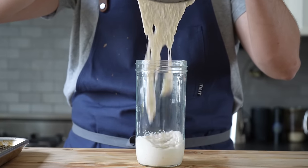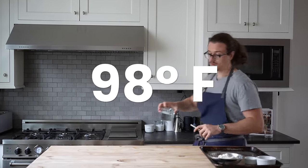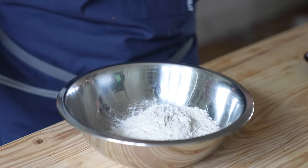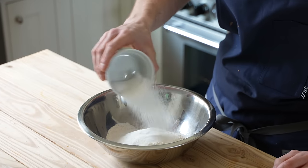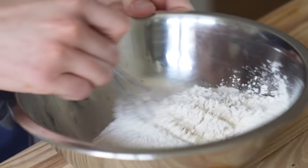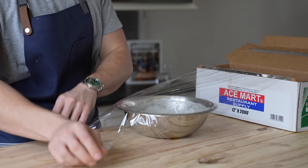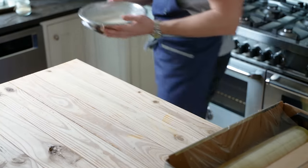Next, we're going to make our yeasted batter. Start with one cup or 240 milliliters of warm water around 98°F. To that, add one teaspoon or four grams of instant yeast and whisk that in. Then in a medium-sized bowl, add one and a half cups or 225 grams of all-purpose flour, half a teaspoon or two grams of fine sea salt, three tablespoons or 42 grams of granulated sugar. Give that a whisk, then add your yeasted water mixture and whisk together until completely smooth and homogenous. Cover that with plastic wrap and let it rise for 30 minutes before using.